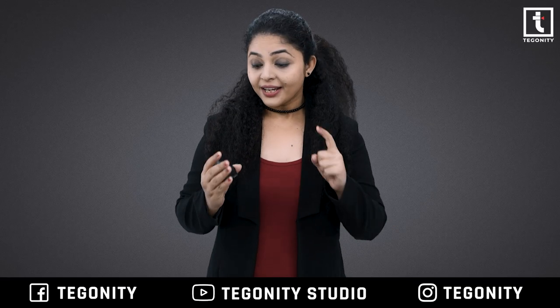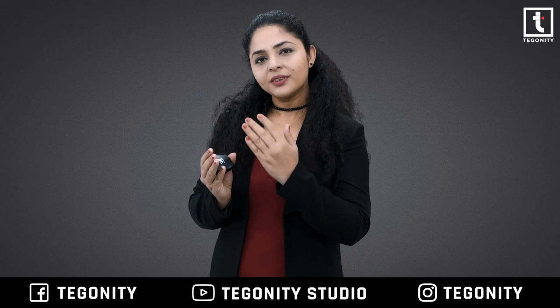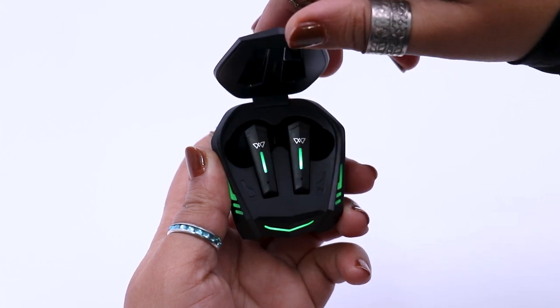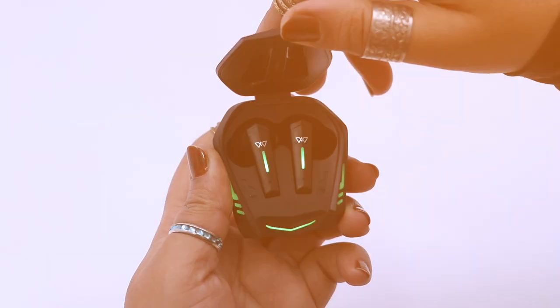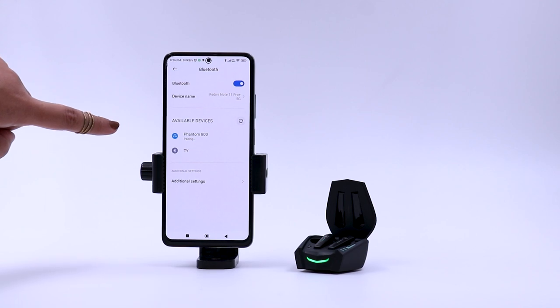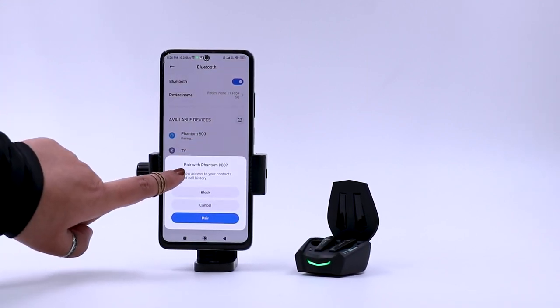Make sure ki aap apne charging case ko pehle charge kar lein. Just simply open the lid of the charging case — the earbuds will turn on and automatically enter pairing mode. The earbuds light will blink while the buds are in pairing mode. Just tap Phantom 800 from your smartphone's Bluetooth menu.